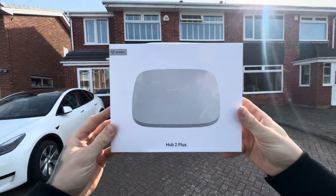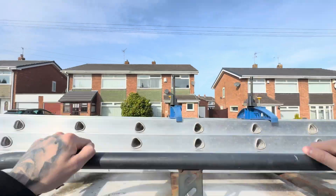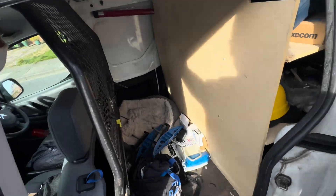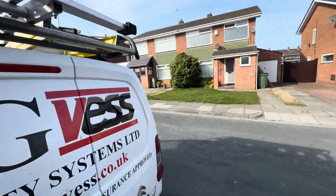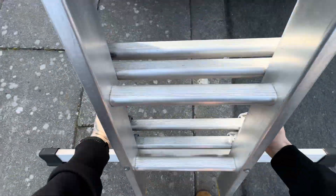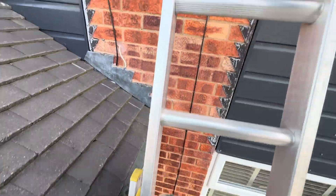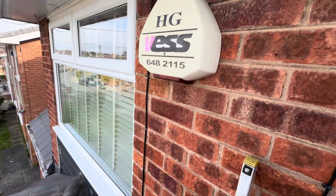This is it — the Ajax Hub 2 Plus, and this is going onto the house. Let's get the ladders off. It actually looks like a really nice day here, and it was. I was actually in shorts for the first time all year — not really out of choice, more out of necessity because I forgot to do the washing. But it wasn't too cold and I didn't have to wear a woolly hat.